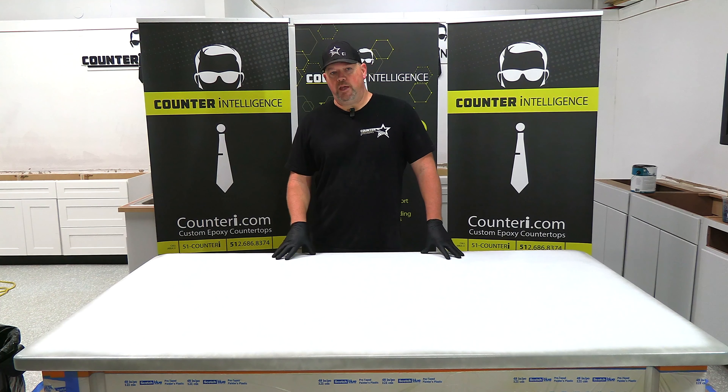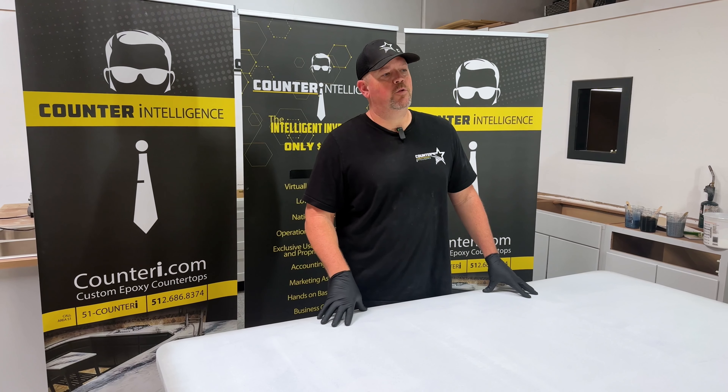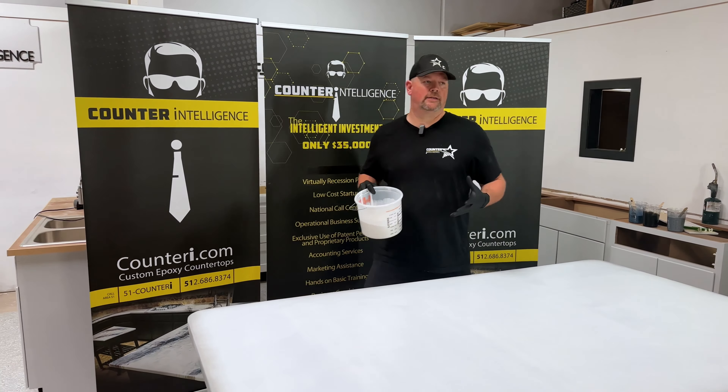We did a little demonstration last week with our new switchblade technique, but there was a lot going on in the shop that day. I wanted to take a moment and do it again where I have a little bit more time to talk to you as the audience at home, take more time, more detail, and explain exactly how we do things. This is going to remind you a lot of our hand marble technique that you've seen so many times, and we get a lot of comments about how much people like it — that it looks cool and natural.